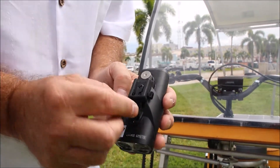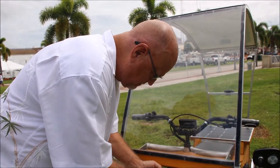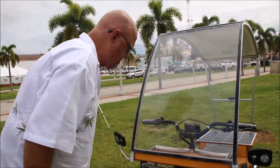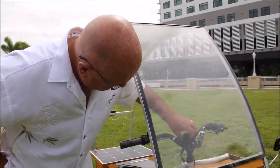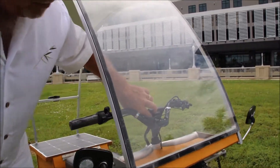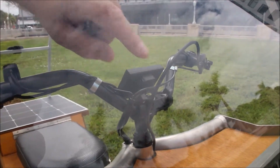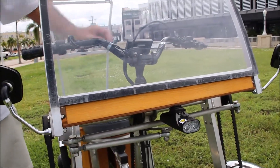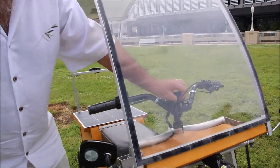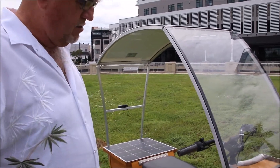What's cool about that is this Screecher comes with a USB port, so you can actually plug in your charger into this device and it will charge both your front headlight and your rear tail turn signals. You can also charge your telephone or any USB device that requires charging.